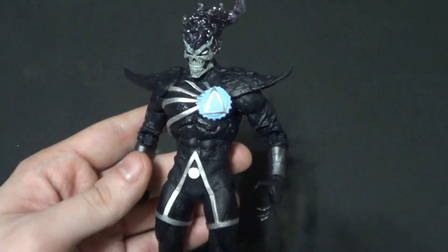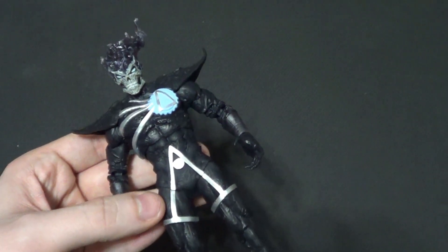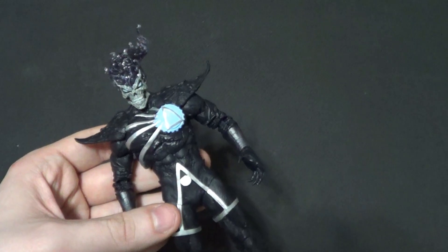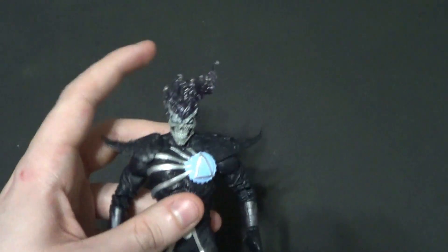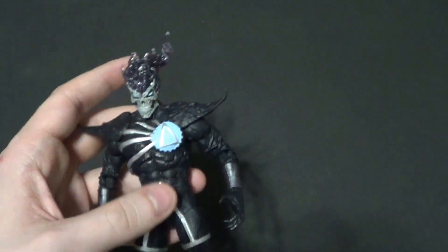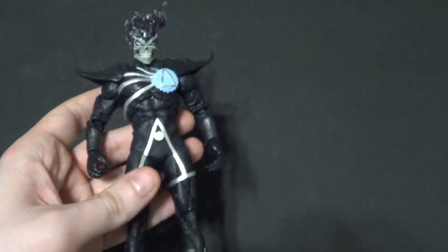Blackest Night is one of my favorite comic stories of all time. The Geoff Johns Green Lantern stuff is probably my favorite comics of all time, or at least some of them — up there with Invincible and Scott Snyder Batman. Just amazing stuff. So very happy to have a Blackest Night Wave. I remember when it was first teased with the Batman and I was super excited.